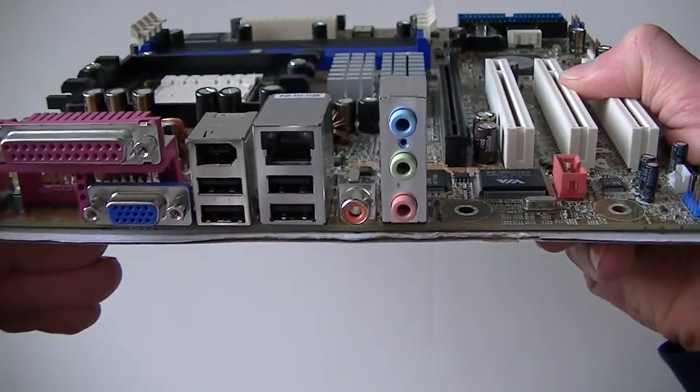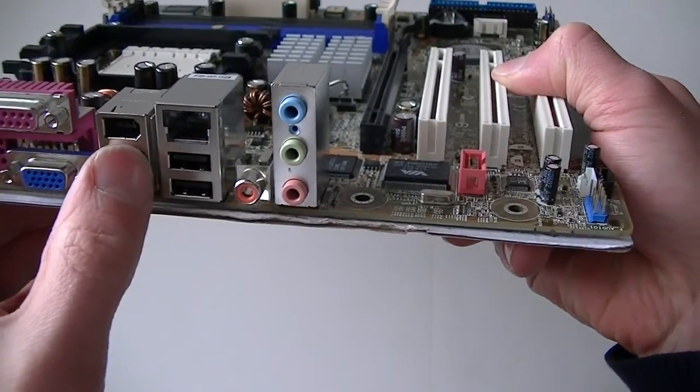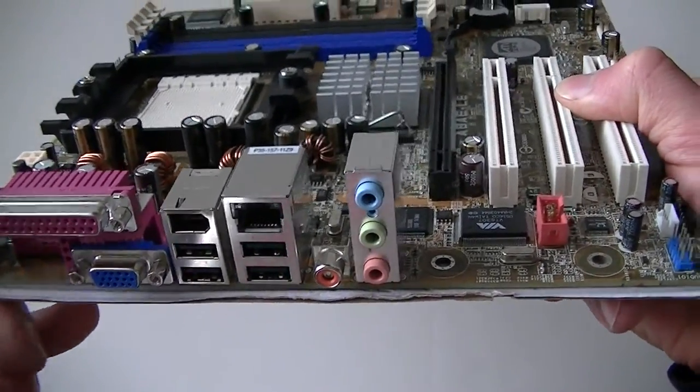Let's look at the backplate: parallel port, VGA port, 4 USB connectors, FireWire, LAN port right here, audio, and PS/2 connections for the keyboard and the mouse.